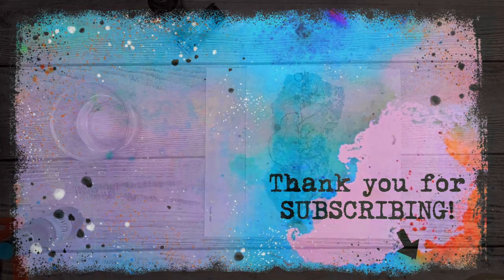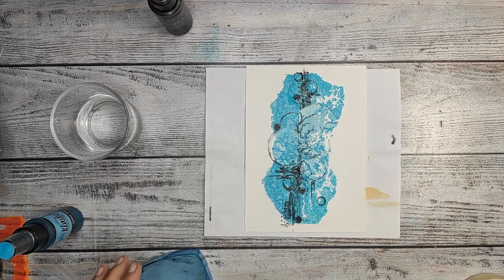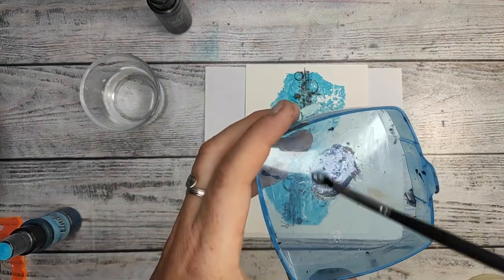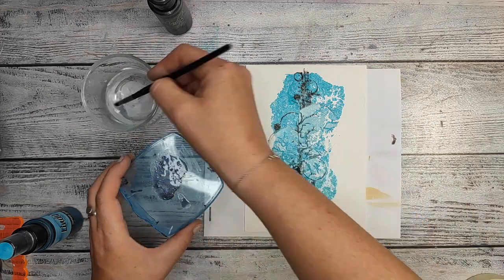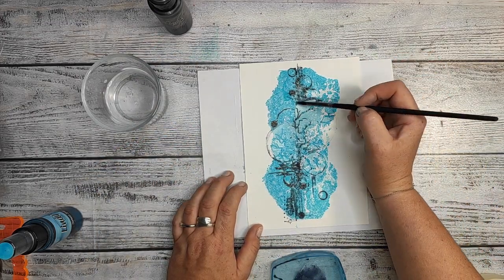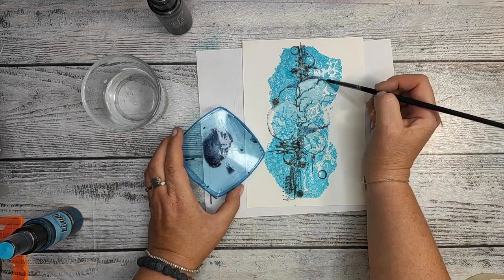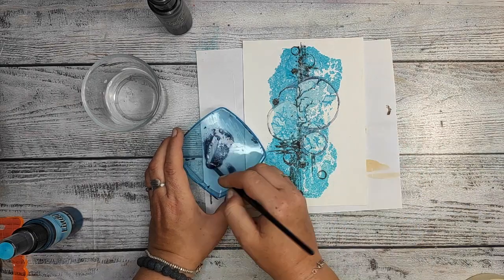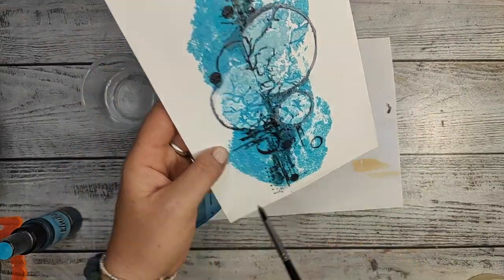Thank you so much for subscribing. And here we go — another Stormy Silver, it's a magical shaker. For the month of July the shakers are on sale. You're gonna find in the description box below my affiliate links for Lindy's, which will also give you — if you put in the code Joanna Marke at checkout — an additional 10% discount. So check that out because it's cool.